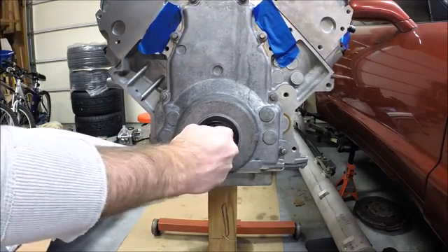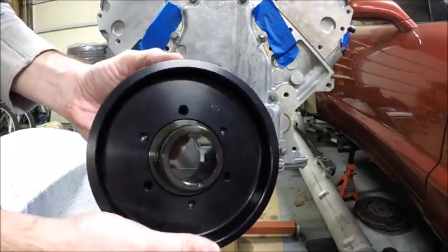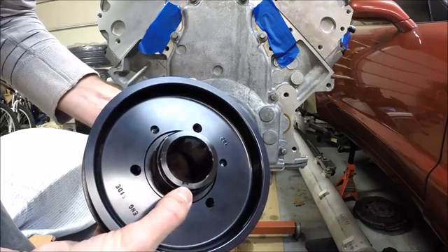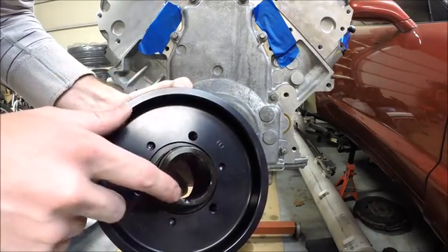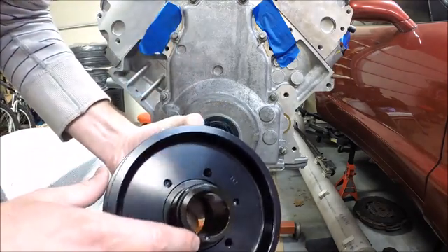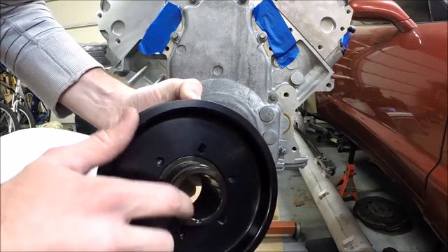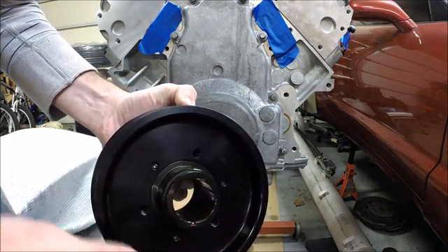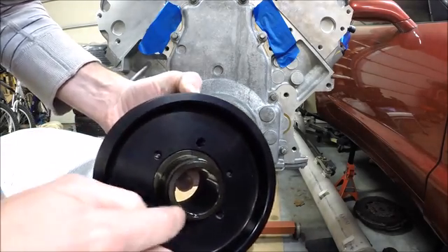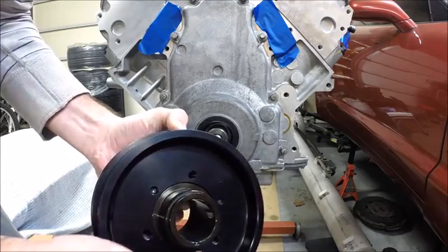I've got the threaded rod threaded in all the way and the balancer ready. One thing to do before pressing this on: ATI balancers have a keyway machined into the hub. If you're not going to pin the crank, you need to fill this keyway with some RTV, keeping it just in the keyway groove — you don't want it around the rest of the surface since that's going to be a press fit. Keep it as clean as you can, but get some in that groove to prevent oil from leaking out through the timing cover.